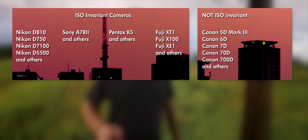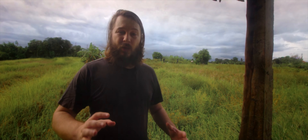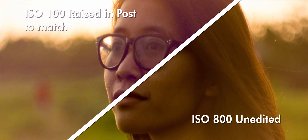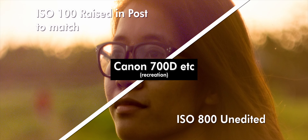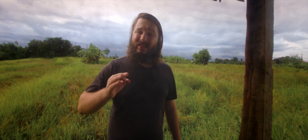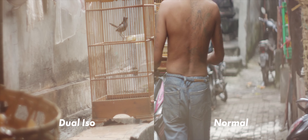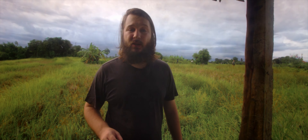But not Canon — at least not my 700D and some other low-end models. When shooting RAW at 100 ISO and boosting shadows three stops in post, the picture might look noisier than if you shoot at 800 ISO to begin with. That's just the difference in how cameras are built. And if you want to record RAW video, it will get a little bit trickier and there's nothing you can do — or is there?